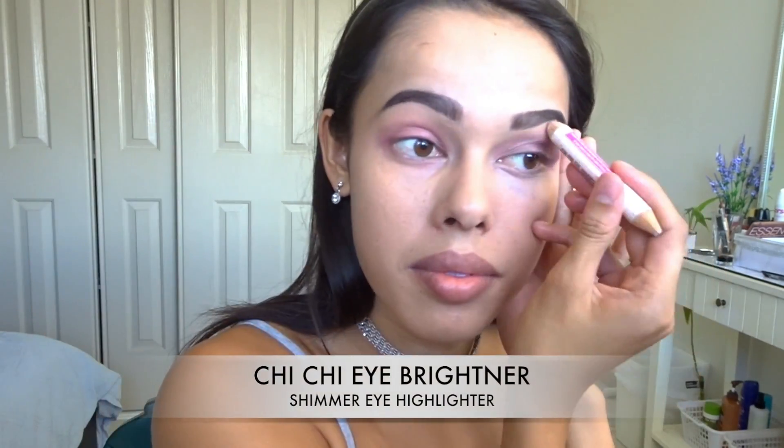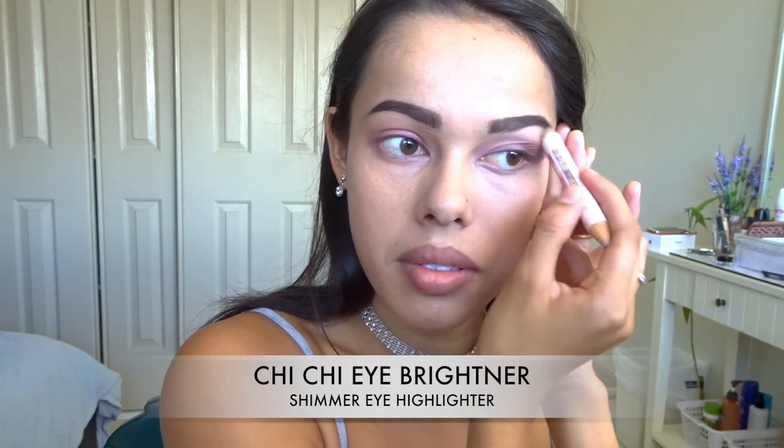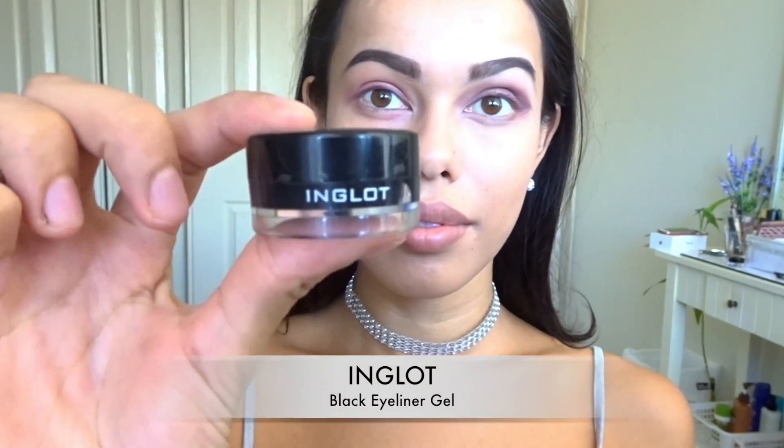Here I'm just going to go in and highlight my brow bone using the Chi Chi Eye Brightener shimmer eye highlighter. Next I'm going to go in with my Inglot black eyeliner gel and create a small cat eye on the night side. If you need, you can use a piece of cardboard like I'm doing here to create a sharper cat eye as well.